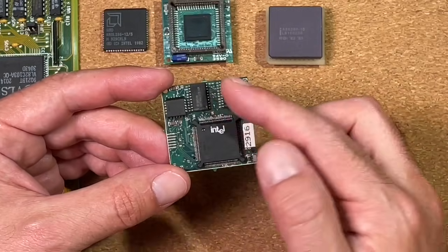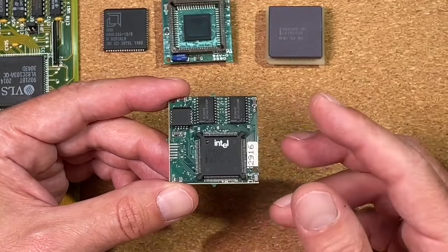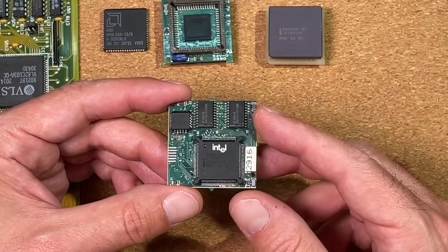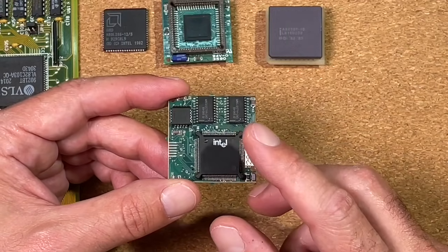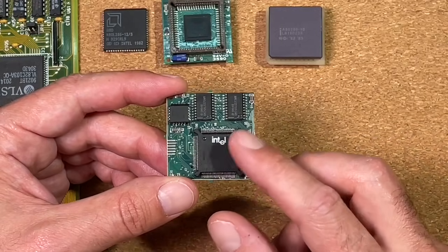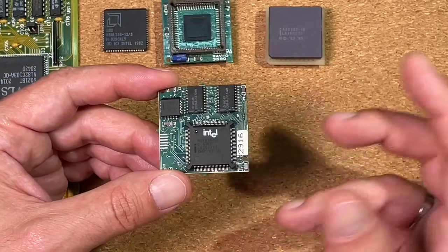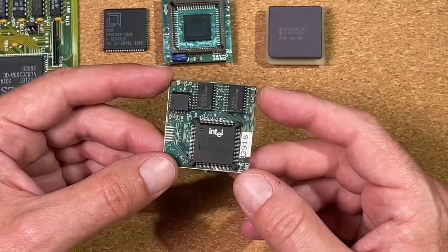We have no separate clock here on this small PCB, which means we have to deal with the given clock of the 286 board. If it is just a 12MHz board, the 386 is underclocked in such a case. So let's see if a 386SX gives us any performance increase compared to a 286 CPU in the same board.